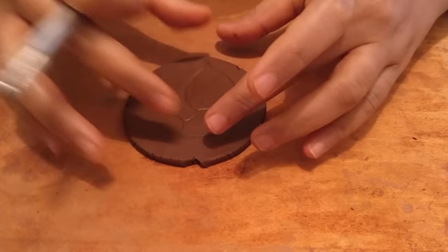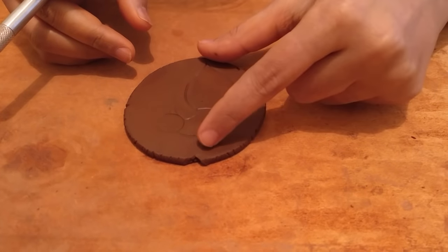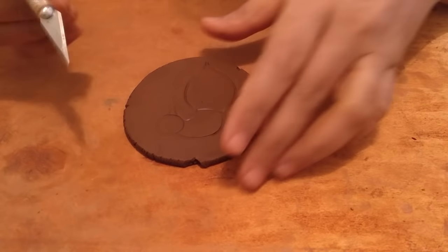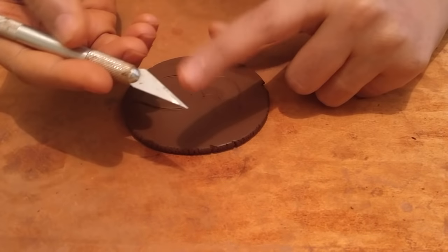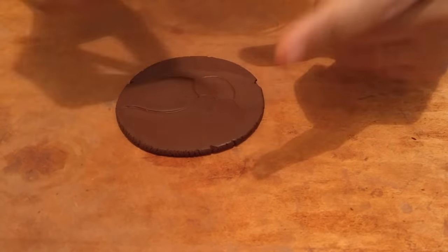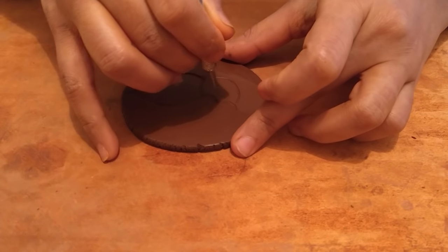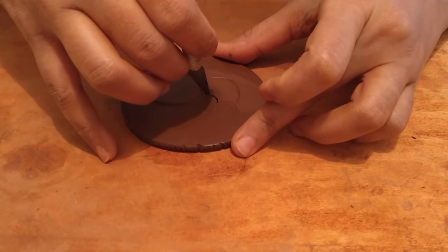I'm happy with the way the outline is. The size is roughly about an inch for the head and about two and a half inches for the body. I'll cut it out — I prefer using an exacto blade because it's sharp and pointed and gives me clean, crisp cuts. You always want to maintain it straight.